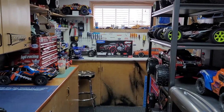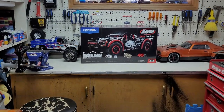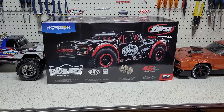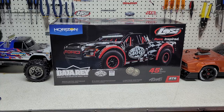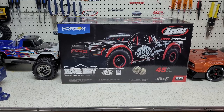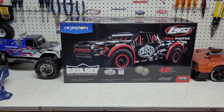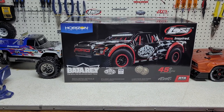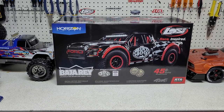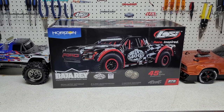Hey guys, Jason here. Welcome back to the channel and welcome to another video. Today we are going to unbox and check out my new Losi Baja Ray. As you can see, this is one of the limited edition Mint 400 trucks. It's got a couple of cool things — it's got the red cage and a different graphic on the body. It still uses the Raptor body. When the Baja Ray first came out, it had a generic Losi body. Then when they released the King Shock edition, that's when they went to the Raptor Ray. So let's get into the box and check it out.